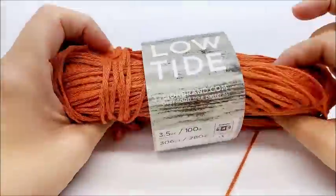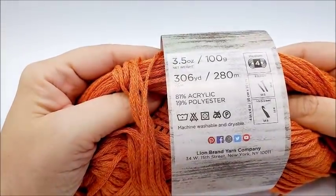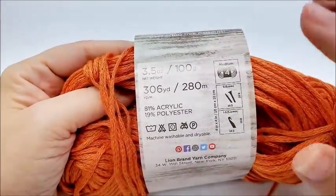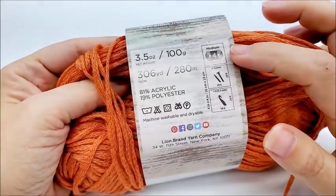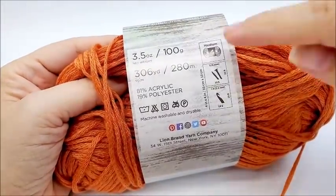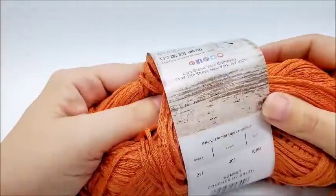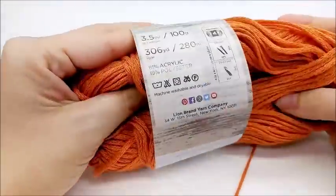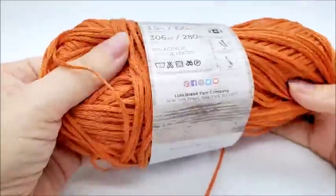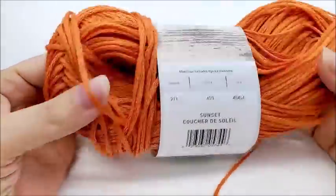For this project I use Lion Brand Low Tide, which is an 81% acrylic and 19% polyester blend, medium weight number four. You don't have to use this yarn — any medium weight number four will work: polyester, acrylic, cotton, wool, whatever you choose. The color I have is called Sunset. There are 306 yards in the skein, so this was a one-skein project. You'll need about 250 yards just to be safe.